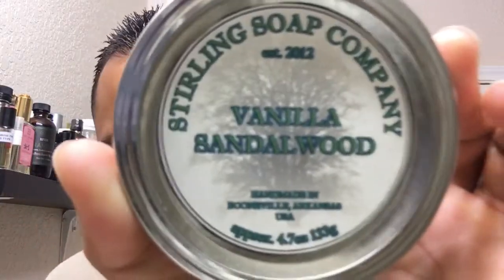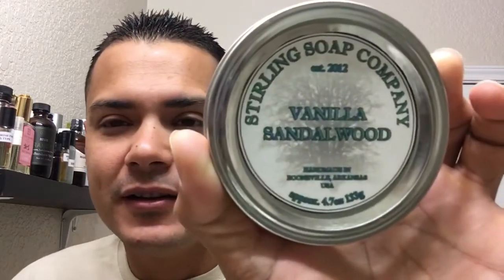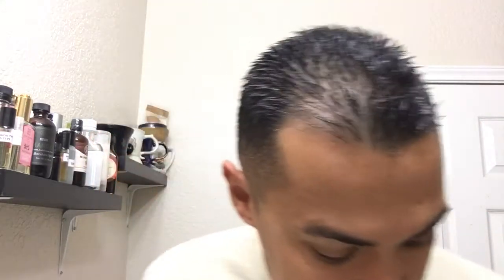Good morning everybody, welcome back! Today I'm really excited about this shave. Another sandalwood — I love sandalwood. This one is from Sterling: Vanilla Sandalwood, and it's amazing.